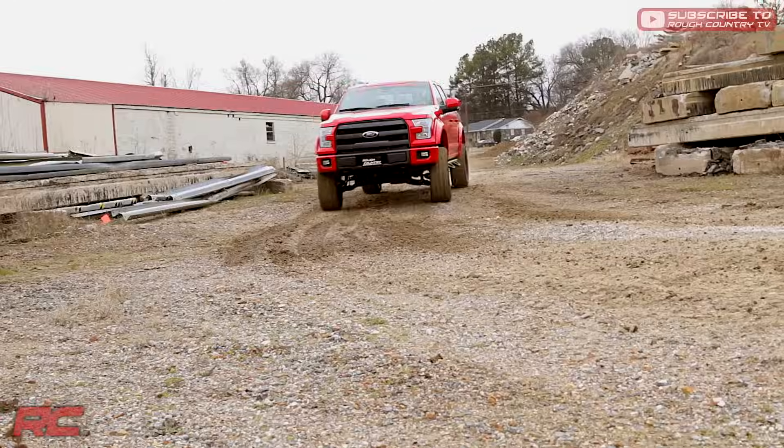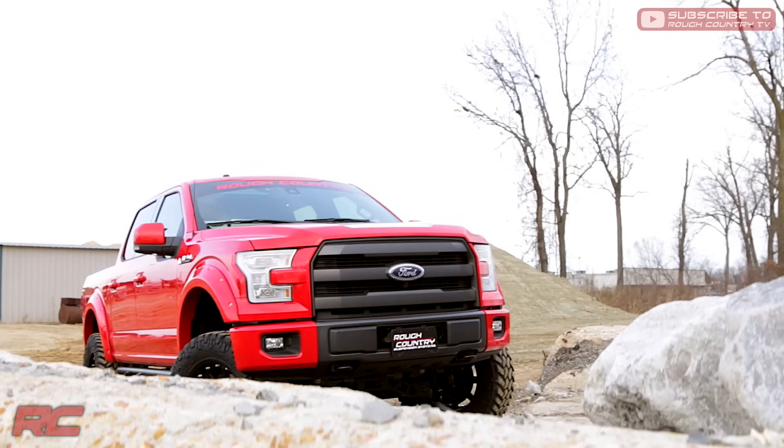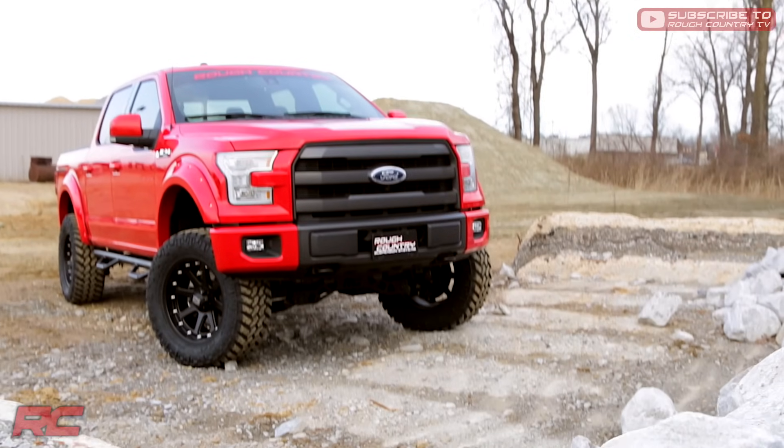Best of all, Rough Country's 2015 Ford F-150 lift kit is backed by our Lifetime Replacement Warranty. Get yours at roughcountry.com.